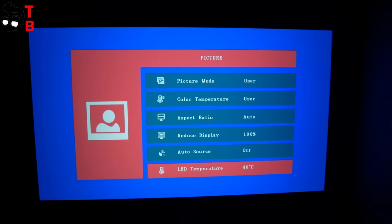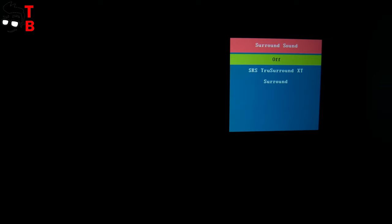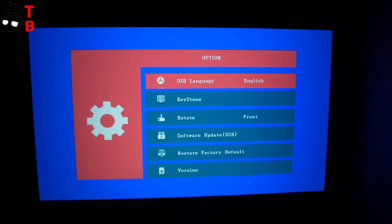You can also choose the sound mode. The next screen is time settings — there is clock, off time, on time, sleep timer, and auto sleep. The last screen is general options, such as language, keystone correction, rotate, software update, restore factory default, and version.